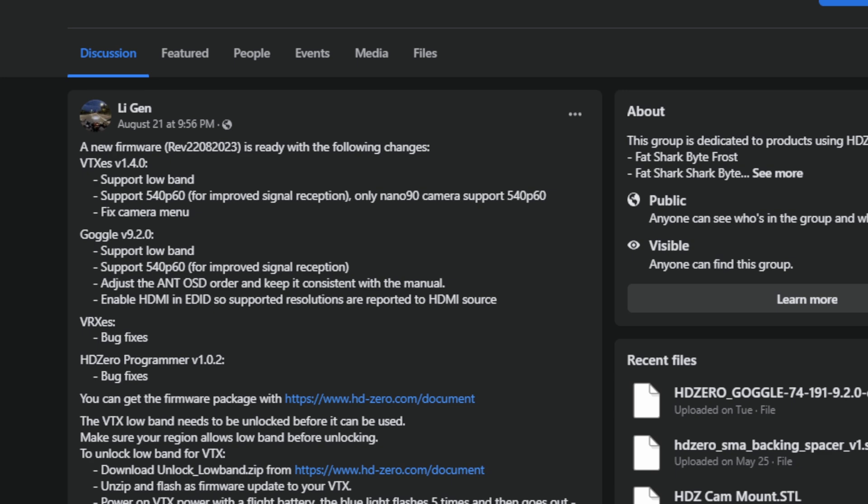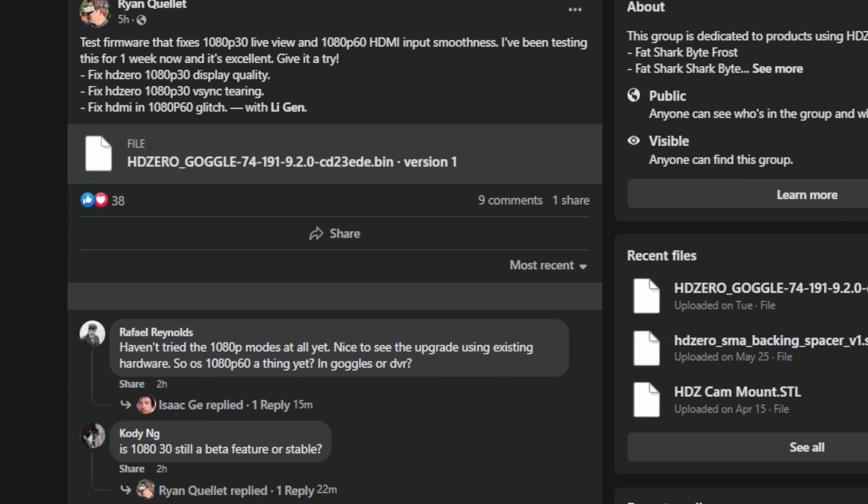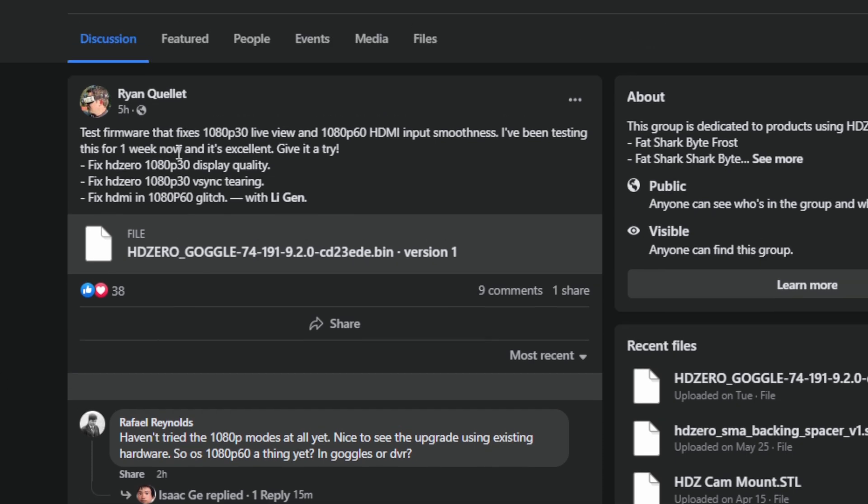In addition to the 540p60 high penetration mode and low-band options in the release firmware, there's also a new tester firmware — that last link posted by Ryan Quillett on the Divimath group. That's going to be 1080p30 live view, with V-Sync tearing issues fixed, and a fix for that 1080p60 glitch where the HDMI input on the HD Zero goggles is having trouble. With the 1080p modes, you're going to get higher latency because it's 30 FPS, higher resolution, but a significant reduction in range.